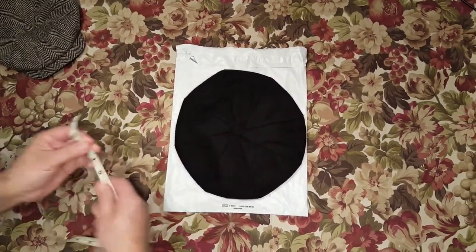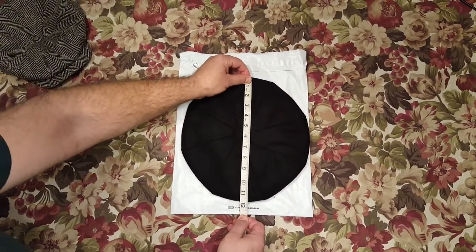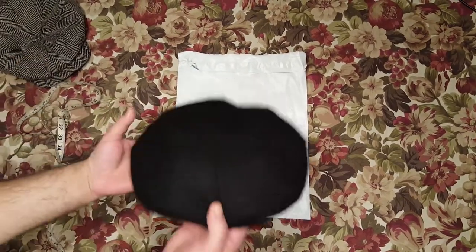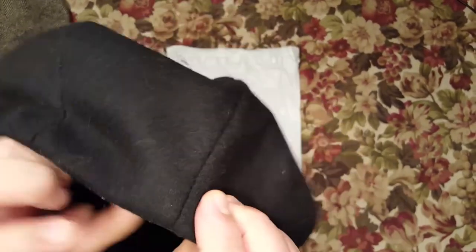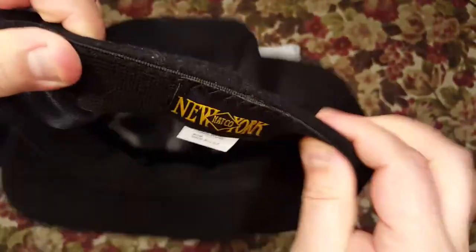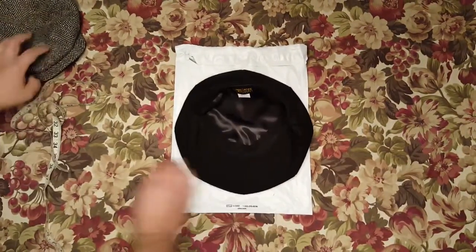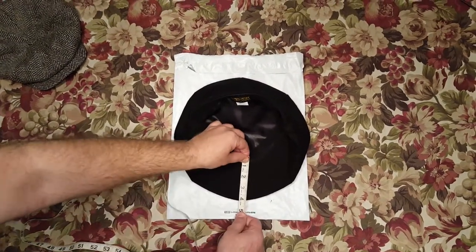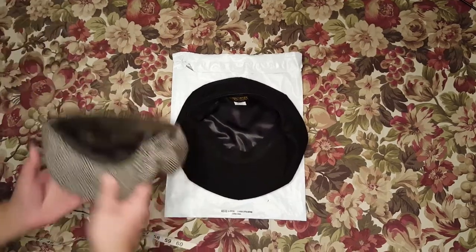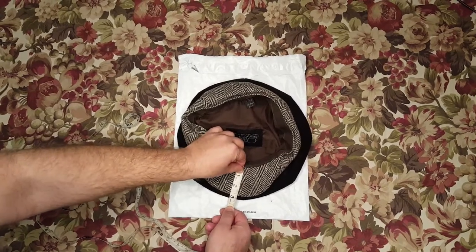It's supposed to be a minimum of 10 inches — almost 11, almost 12 inches. Perfect. The quality is amazing. It's really, really nice wool. It's elastic here. It says one size, New York, made in USA, 100 percent wool. The quality is amazing. The visor of this hat is really large — almost four inches, compared to just a regular Gatsby which is barely three inches.